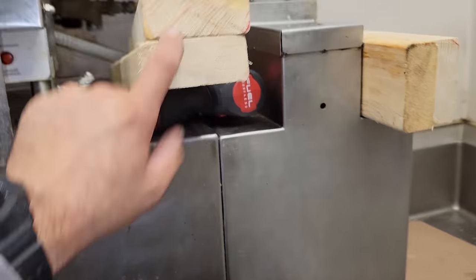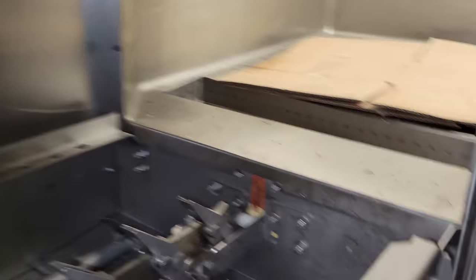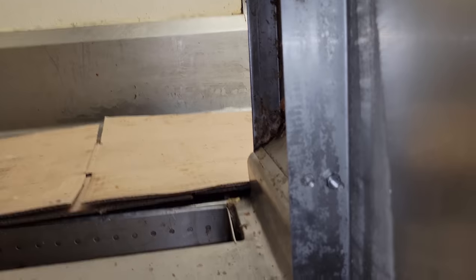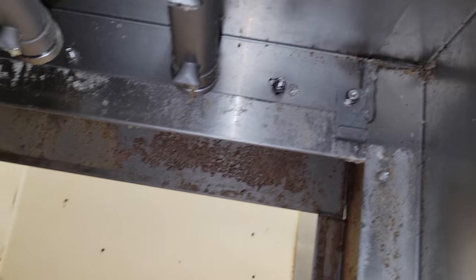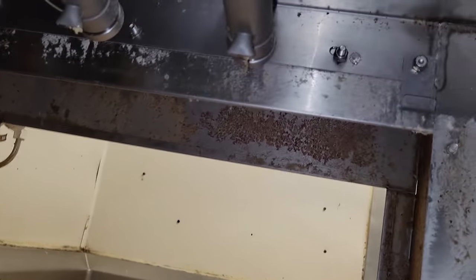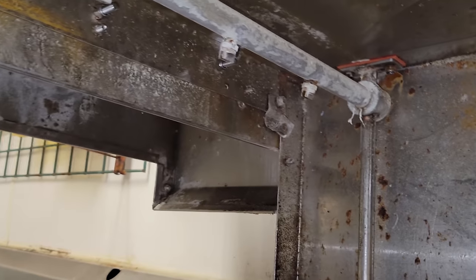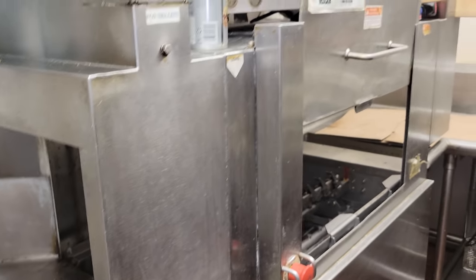Using some redneck ingenuity, some 2x4s cut to length, we're able to get it all bolted together. We got one, two, three. Those other things coming through aren't mine, but we put stainless steel bolts with nylon nuts on the other side. We got three on each side and got it all back up there. So why it happened I don't know, but they should never have another problem with it again.